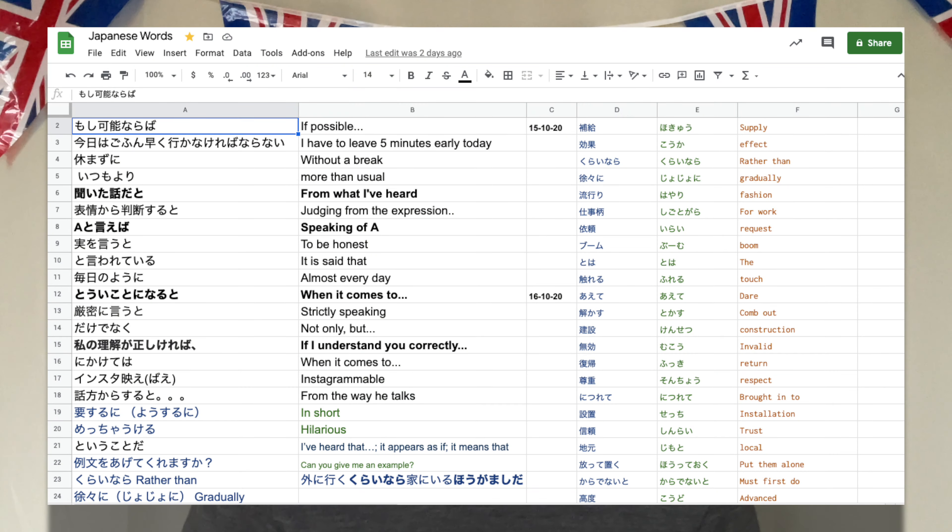Another thing that I recommend for some people is to make a list of all the new words you've been learning recently, and perhaps grammar as well. This is something that I have done before, where I had a Google Sheet of all of the new words that I learned, and I also shared this with my teacher. So every lesson, my teacher would help me have some conversation surrounding these new words, making some questions out of it and things like that. I think it can be a very useful thing to do because it's forcing you to practice these new words.